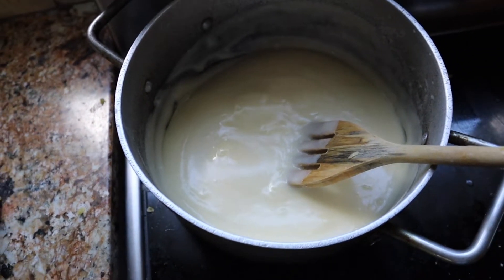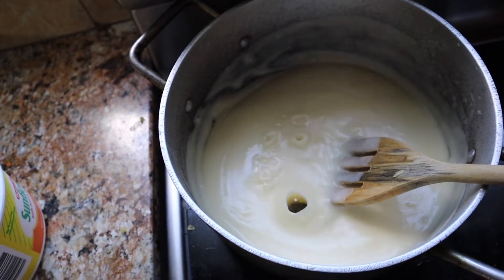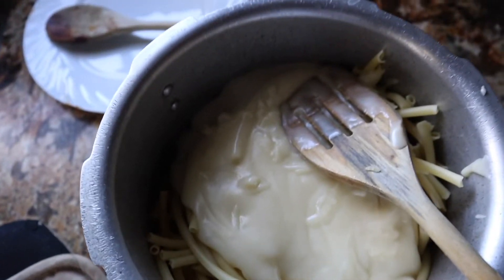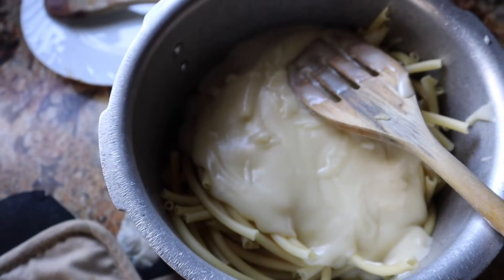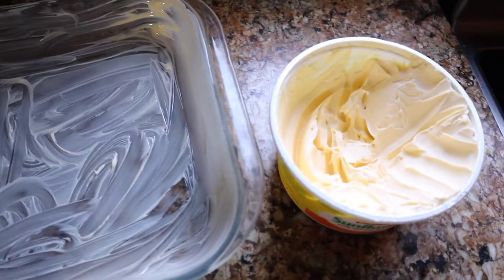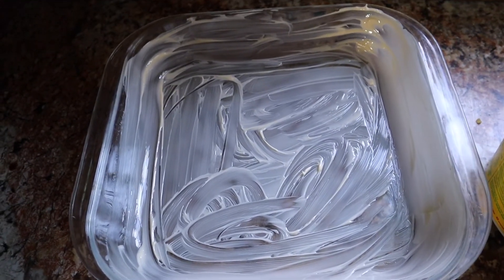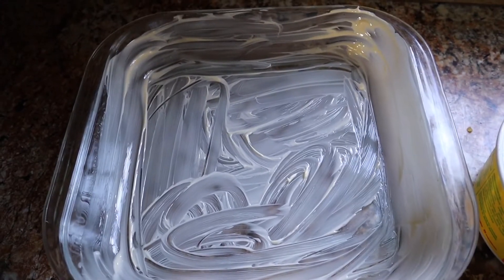Our sauce is looking nice and thick — our sauce is looking great guys! Let's add it to the macaroni. It's in our macaroni now, so we're just going to mix that up. Our dish is buttered and ready, so we're just going to mix the macaroni and then pour it into the dish.